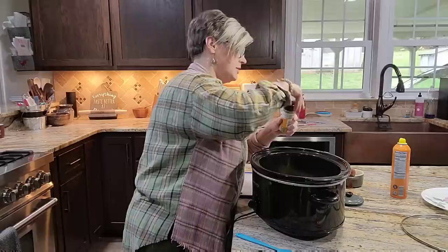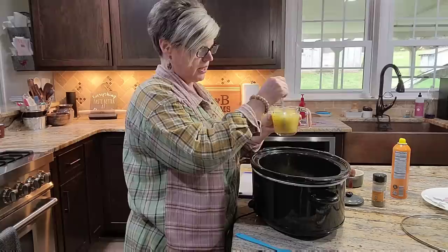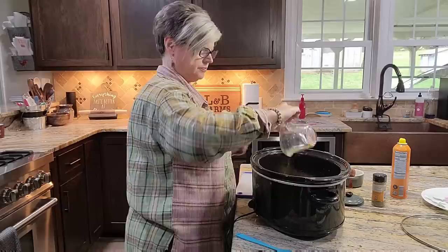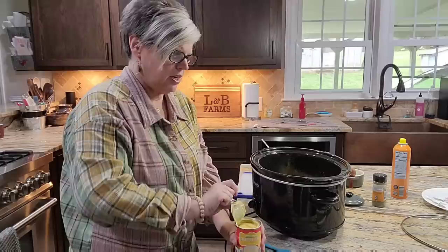Alright, now let's put a little liquid in here. I've mixed up some chicken broth — if you have a can or a box of chicken broth you just need a cup, maybe a little more than a cup. But I had some chicken base so I've just mixed that with water. We're gonna pour that in. Now we're gonna go in with a can of cream of mushroom and a can of cream of chicken.